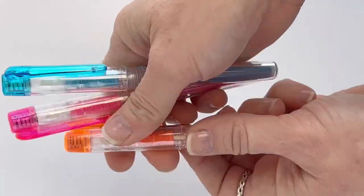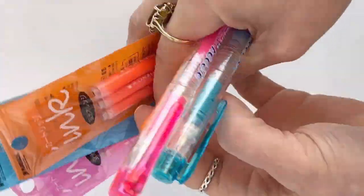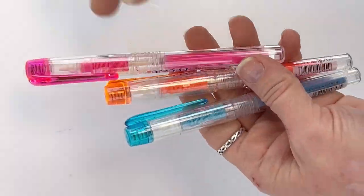Okay, today let's get a good look at these Platinum Preppy highlighters that are so fun. I've got three colors here — they actually come in four colors: there's the pink, the orange, the blue, and the green.